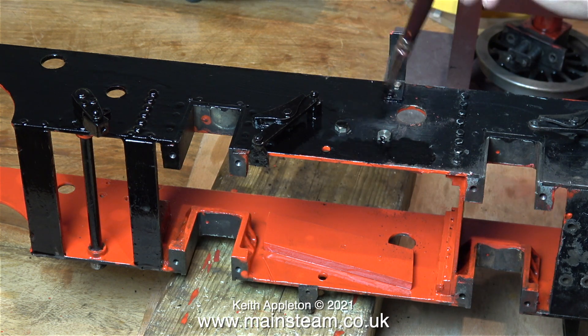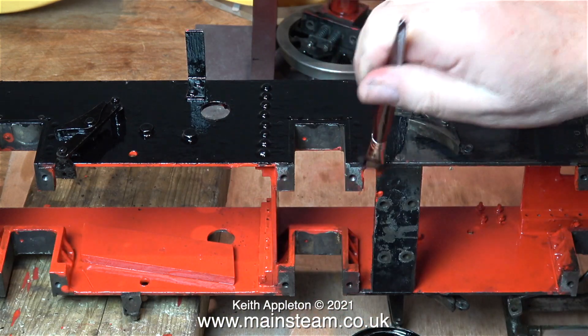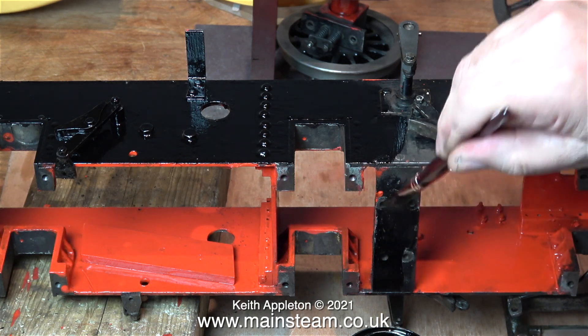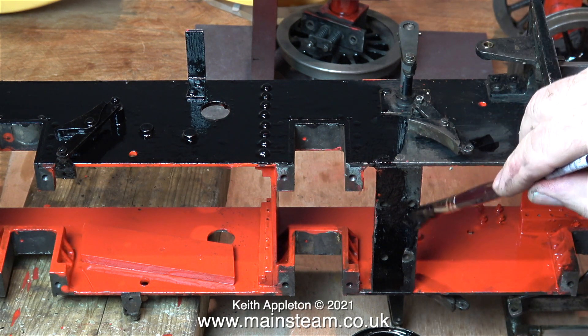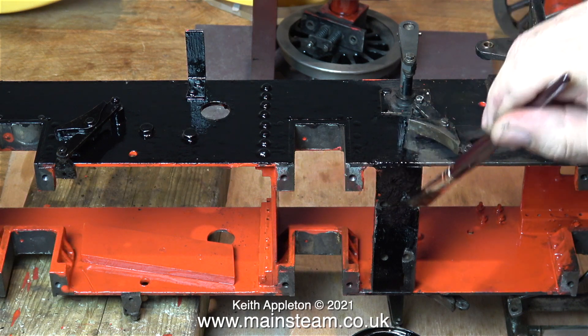All the way through this series, I've been really tempted to completely strip the engine down, send the chassis off for sandblasting, and start again with a spray gun. The reason I haven't done that is because of the standard of the workmanship in certain areas. If this was a really beautifully made engine then yes, I would have done that, but you do have to cut your cloth accordingly.